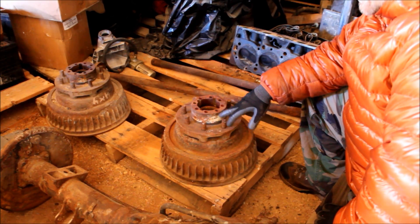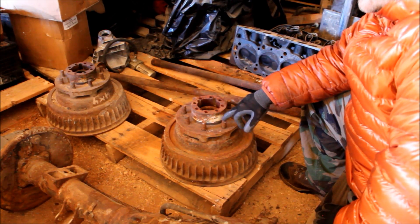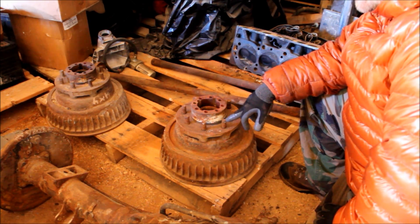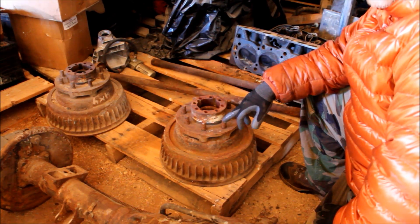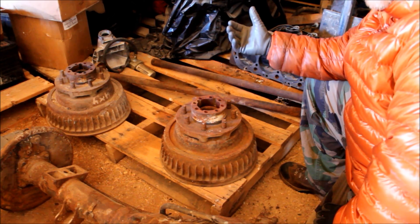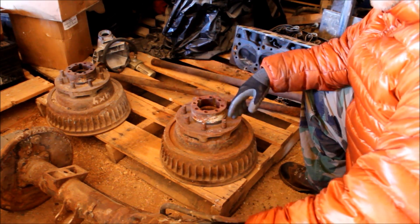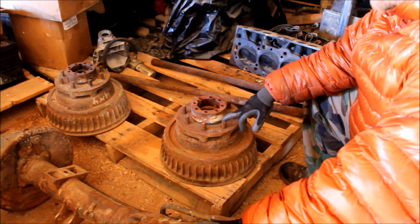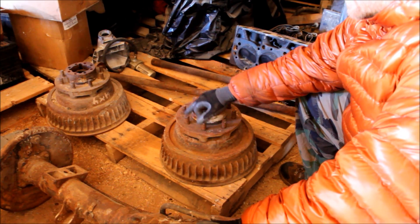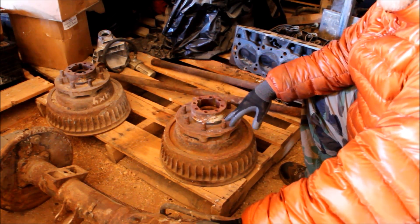The last thing to consider is if you switch to a full float rear axle, it's probably going to come out of a 1-ton truck, which means it's probably going to have an 8-lug bolt pattern. Unless you switch your front axle at the same time to the same lug pattern, you're going to end up with a different bolt pattern front and rear — and that means you have to carry two different spares. So when you switch to one of these axles, you probably want to switch to a 1-ton axle in the front at the same time to make sure they share the same lug pattern.